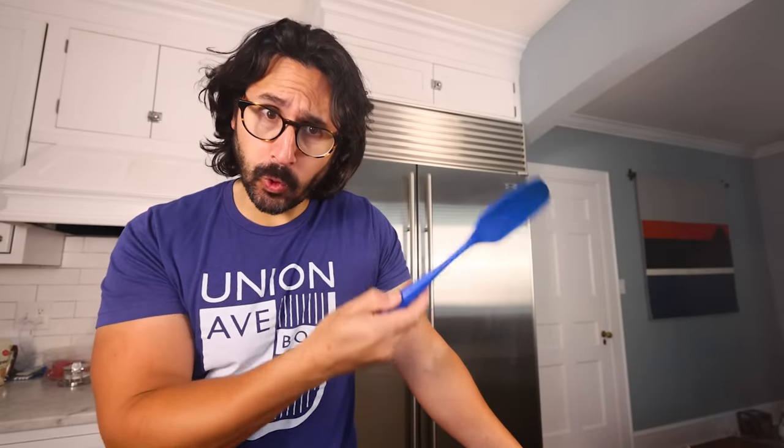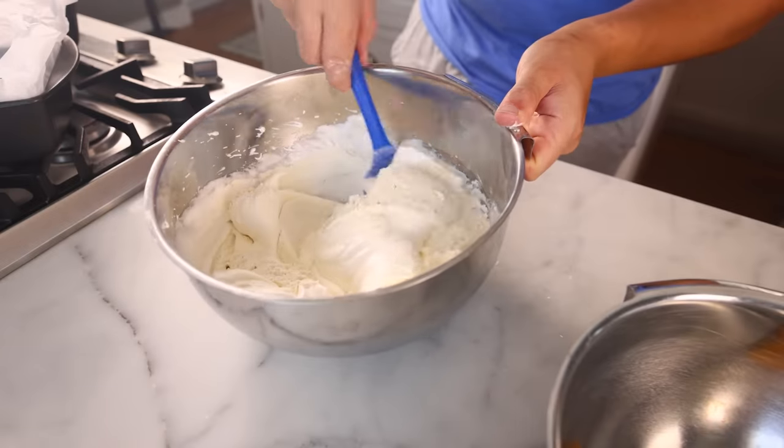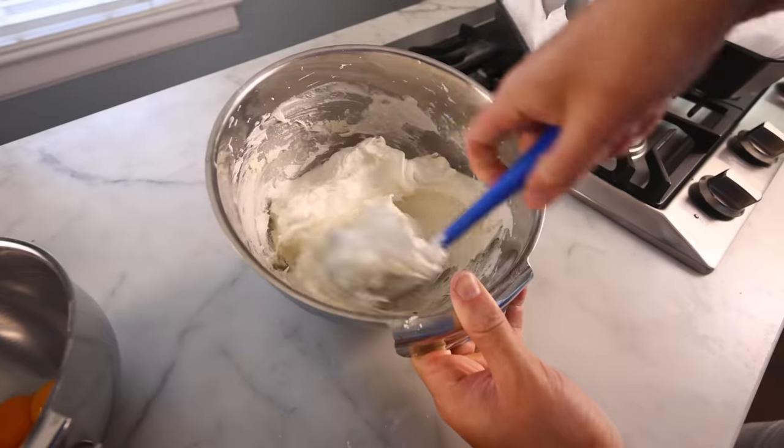Hey, you guys. You know that technique where you kind of gently fold ingredients together rather than just stirring them? That technique I've recommended to you probably dozens of times by now? I'm really sorry to say, but I think it might be bull.